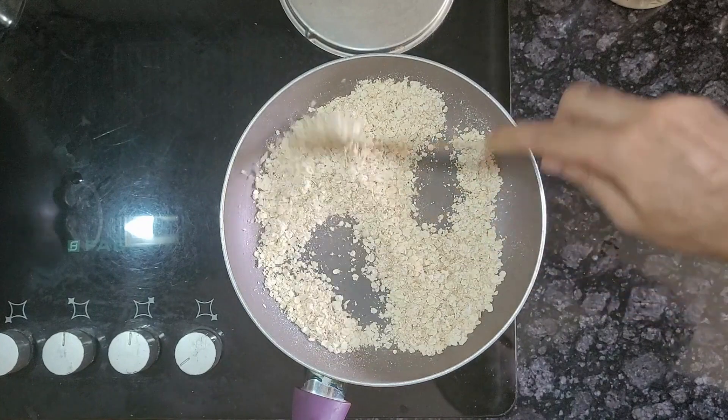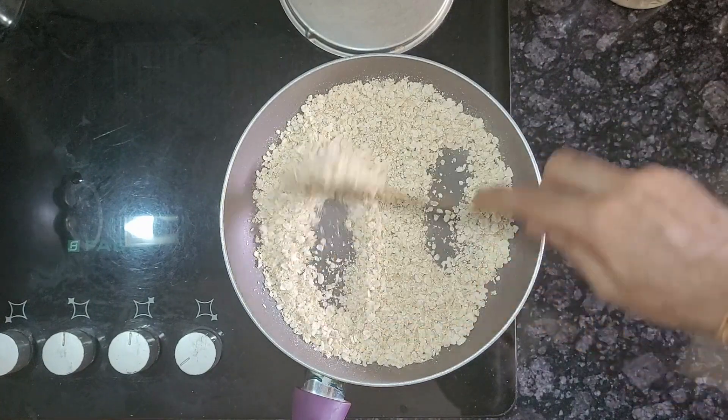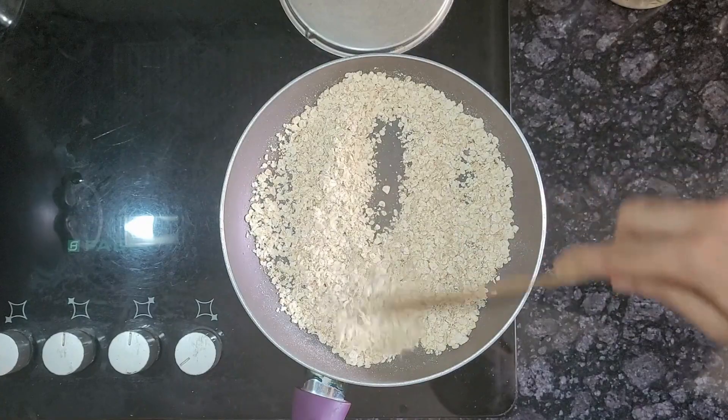First, roast oats on a low flame for 5-10 minutes until they are light brown, and then let them cool down.